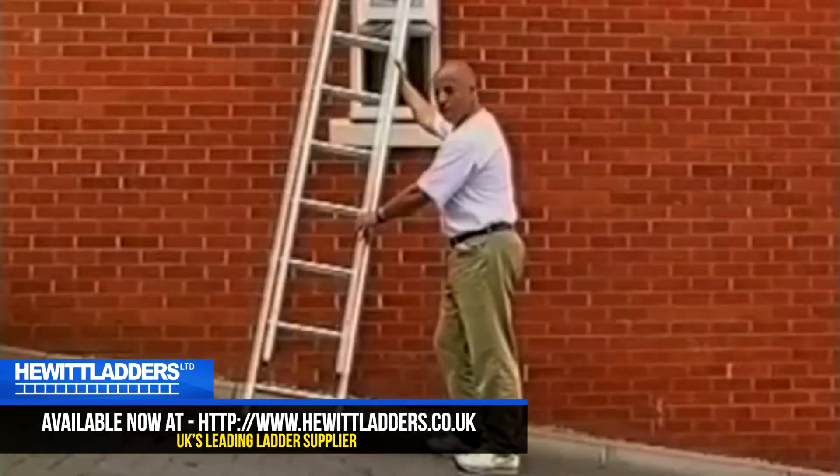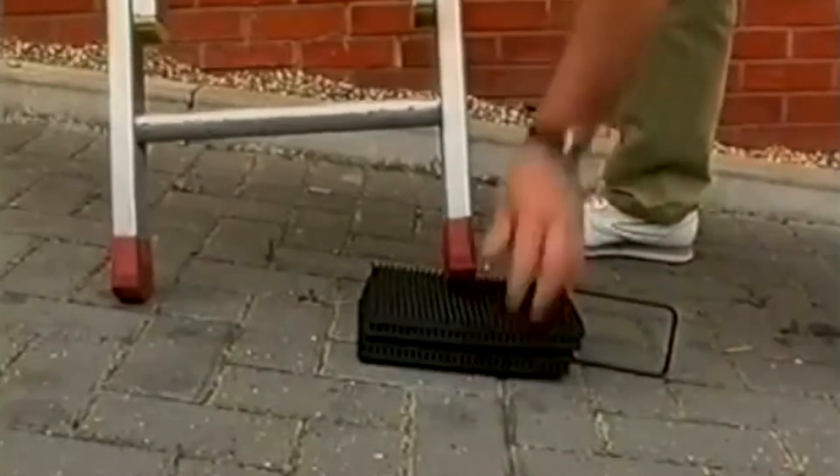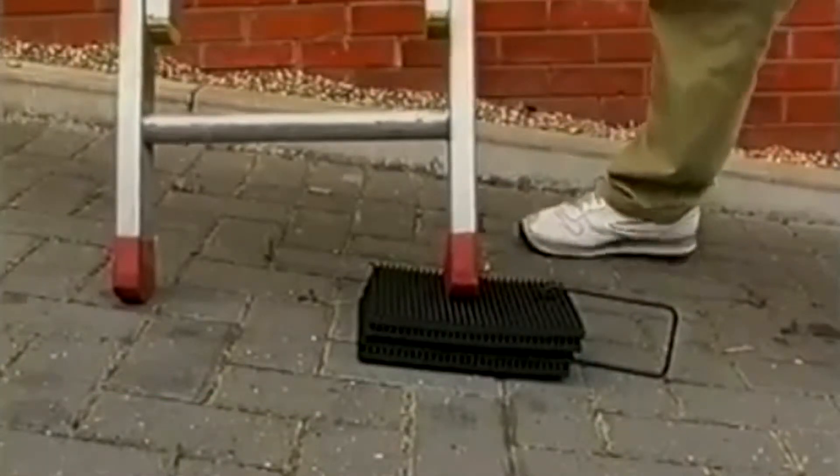With a path or driveway this steep, it would be practically impossible to use a ladder safely. Ladder mat quickly overcomes the problem.